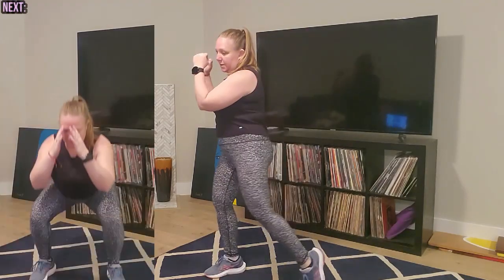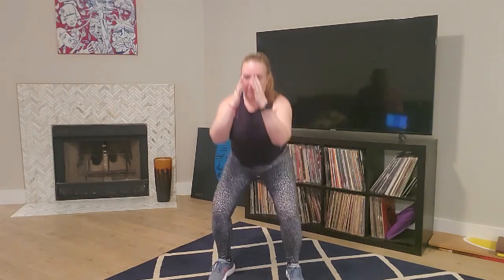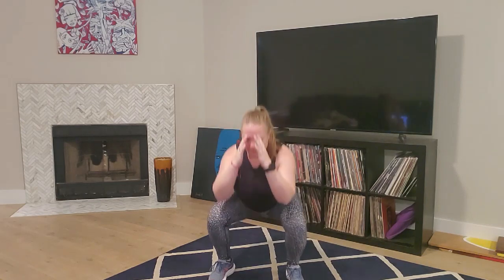We're going to take those hips with us so we turn that knee, lifting the heel. Good. And we're going to take a little squat here, just warming up those legs. Squat down - down and up. Chest stays lifted. Awesome job.